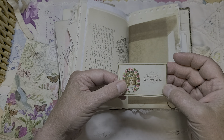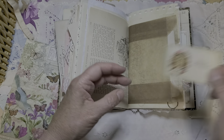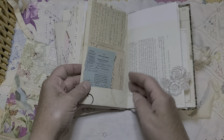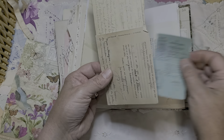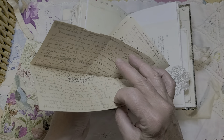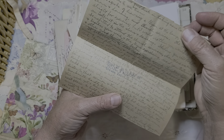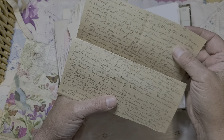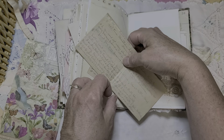'Happy may thy birthday be' — they just did things so fancy in the old days, didn't they? It's always a treat. More authentic stuff, and here's a letter — I'll be reading that later. The paper is almost like a construction paper or something, it's not like regular paper — very interesting.